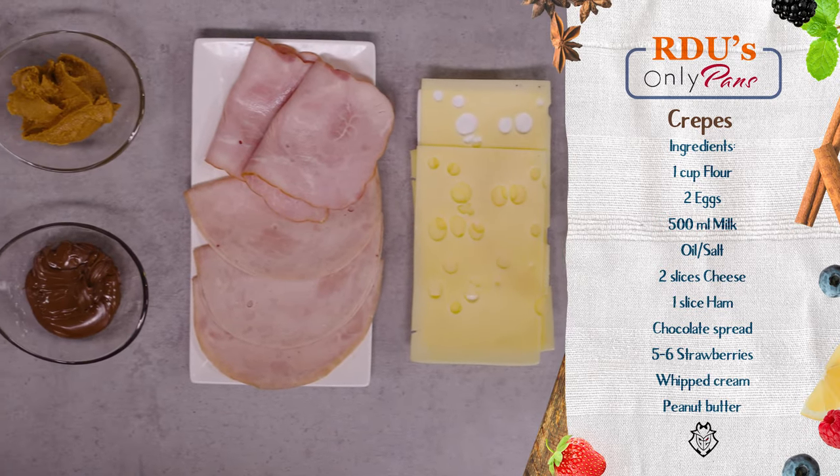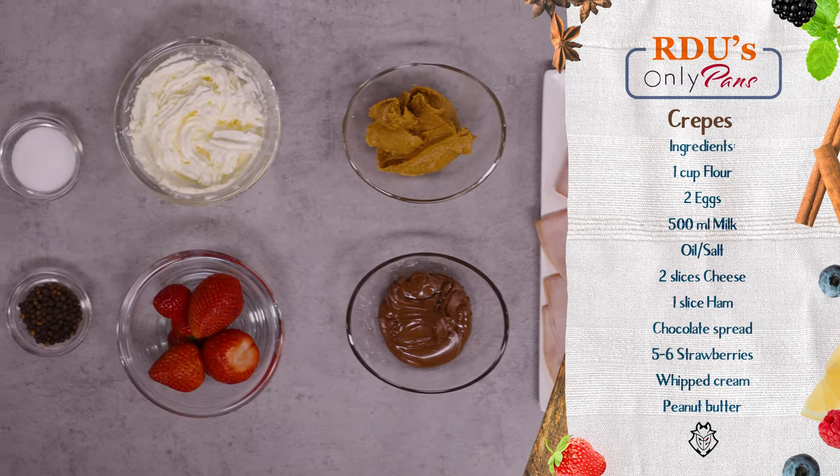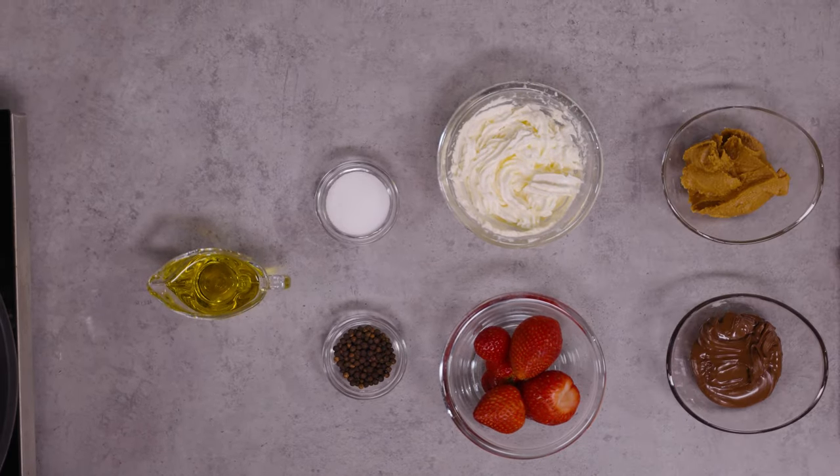I'm gonna do savory crepes utilizing cheese and ham. And then we're gonna go into the dessert crepes, the classic ones, which I'm gonna use some chocolate spread and strawberries, whipped cream, and then I'm gonna do peanut butter ones.